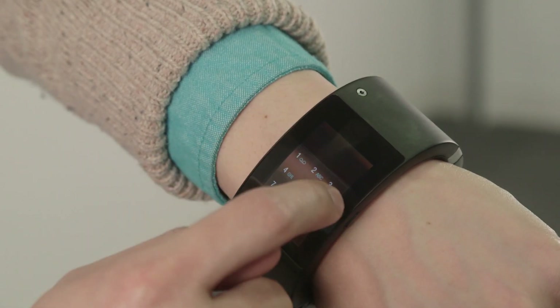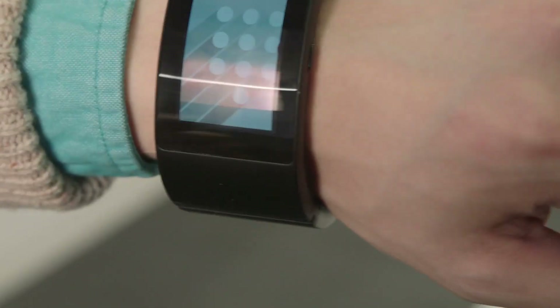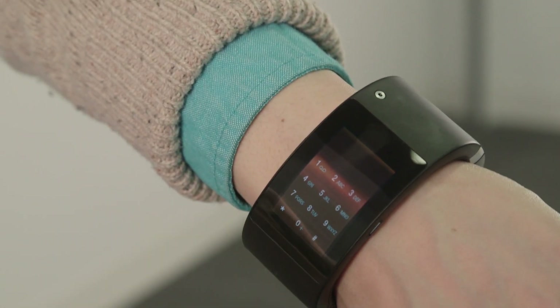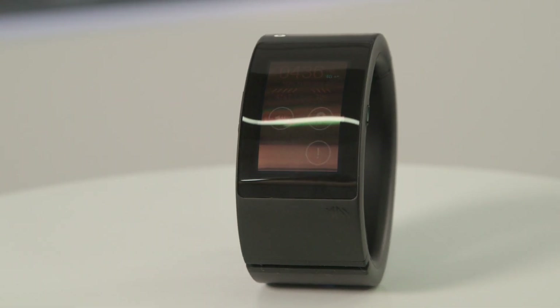Navigating the Pulse is done through swipes on the 1.7-inch touchscreen, which, by the way, is not very bright. It's also prone to nasty reflections on its curved surface. A swipe-in from the right brings up the home screen overlay with three jumping points: apps, notifications, and Anita, the smart voice-controlled personal assistant.